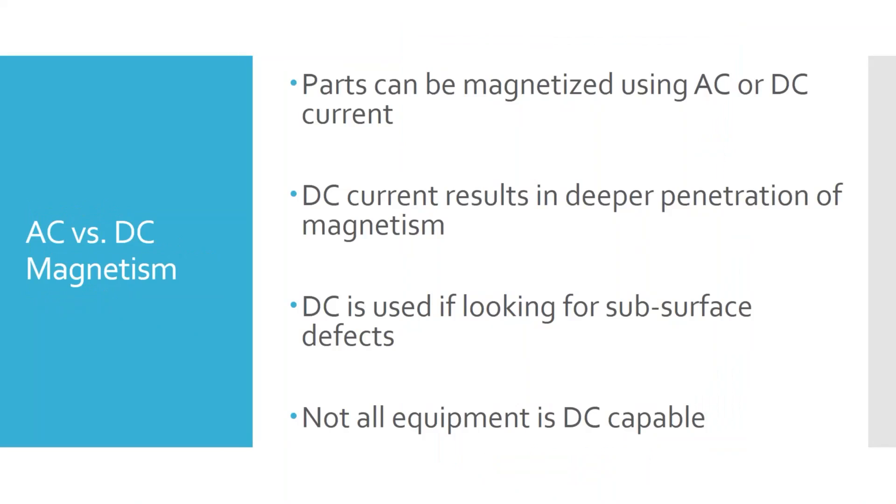There are a couple of ways magnetism can be formed. Magnetic particle equipment can run on either AC or DC — alternating current or direct current. Alternating current is the most common because the current coming to our buildings is AC, making it easy to step voltage and current up or down using transformers. However, there are some applications where using DC — via a rectifier to turn AC into DC — can be an advantage, because DC can result in deeper penetration of the magnetism since it's not flipping back and forth.